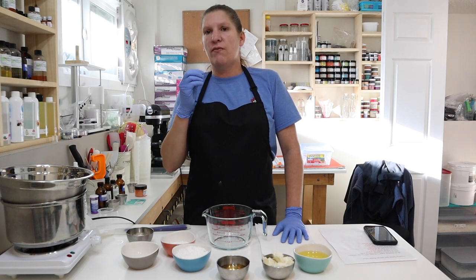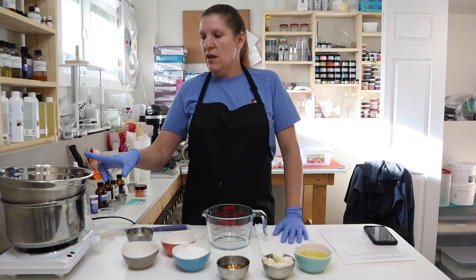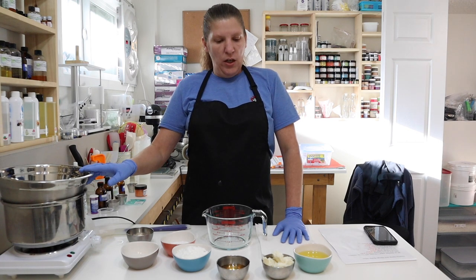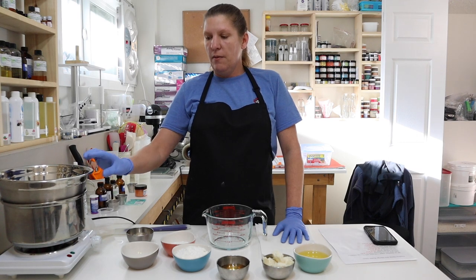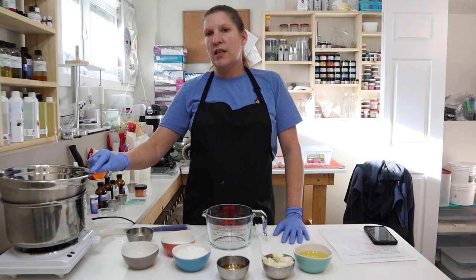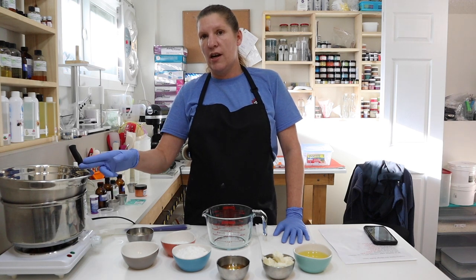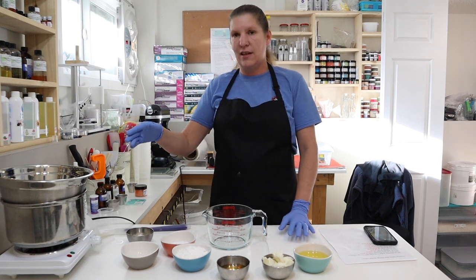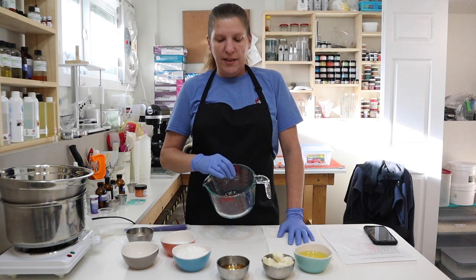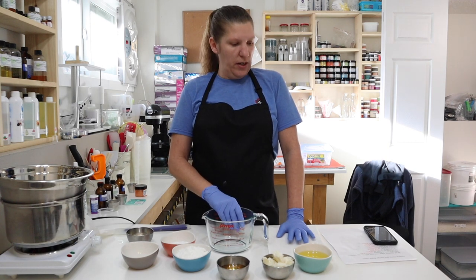Because you should be able to take any recipe and figure it out into percentages, and the more often you do that, the more you're going to be able to formulate your own products. I've added three extra grams and will check the weight after heating to make sure I have my exact 1,020.5 grams of distilled water, in case I lose any with vaporizing. Then we have this glass Pyrex container that we're going to put all of our melt-down ingredients in. First on my list is the mango butter.